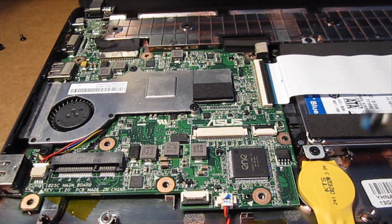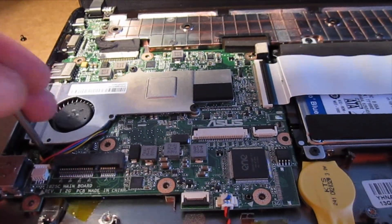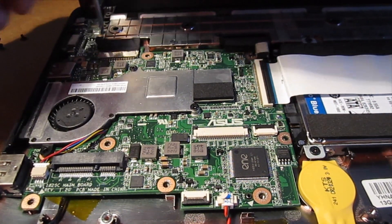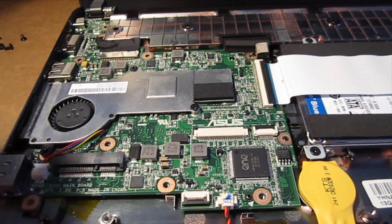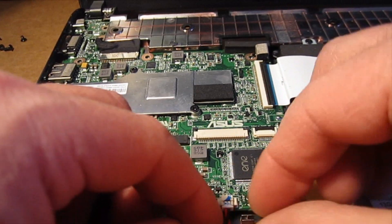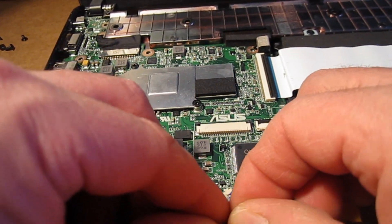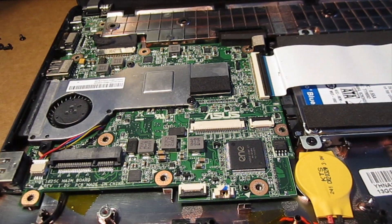I'm just going to hold this up so you can see the length of these screws — the last three I haven't removed are a little bit longer. The battery terminal pulls right out but it can be tight. I've had a couple that have been difficult, so you don't want to pull too hard. Just give it a wiggle and steady pressure and it should slide right out. You can use needle nose pliers too if you want.